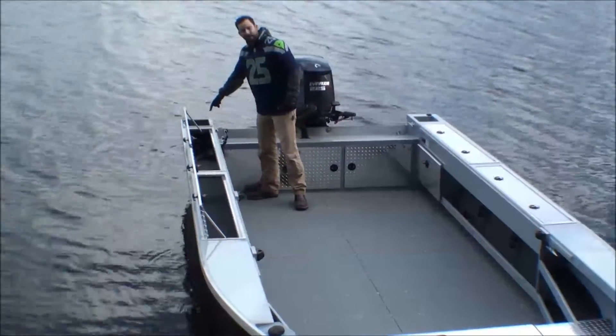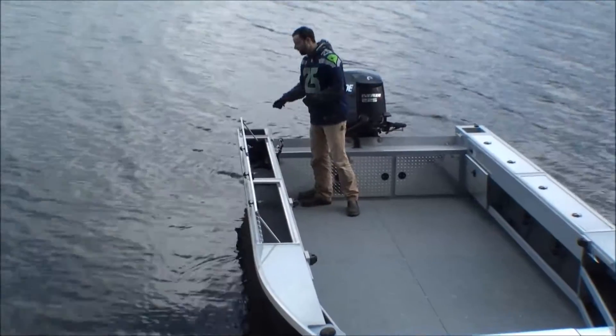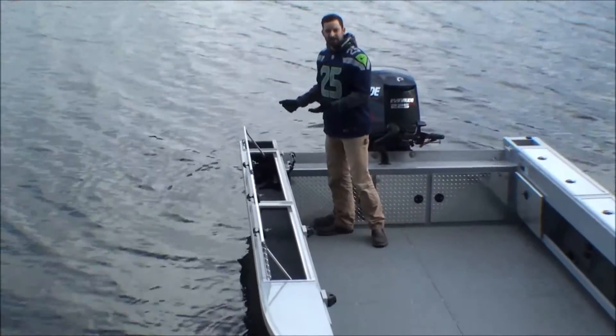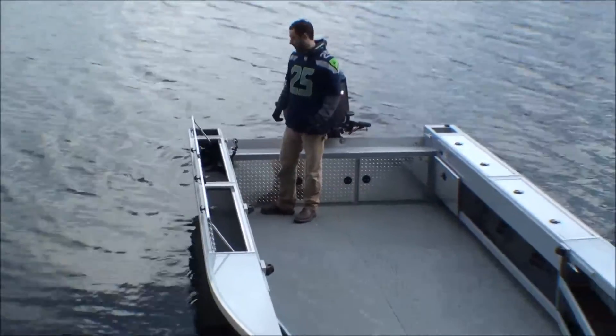We also have a bleeder box here in the back corner — it drops all the way down below water level. You drop your fish down in from the top, water comes in, and it bleeds it so it is nice and clean, so we are not taking that fish right out and running blood across the floor up to the cooler.